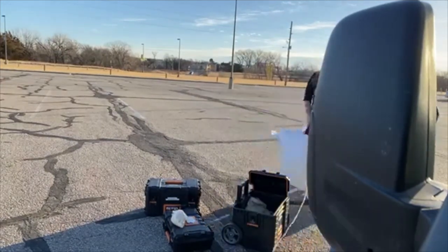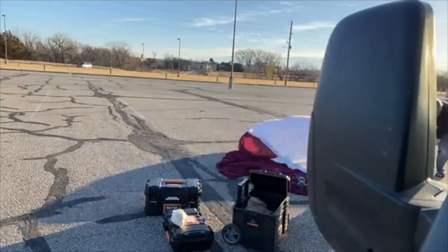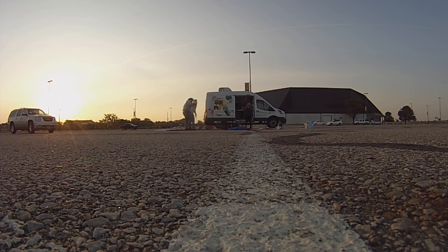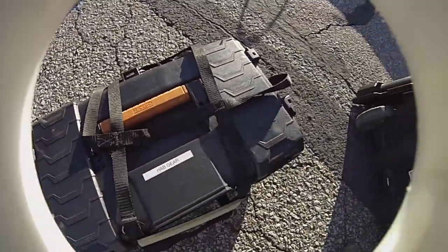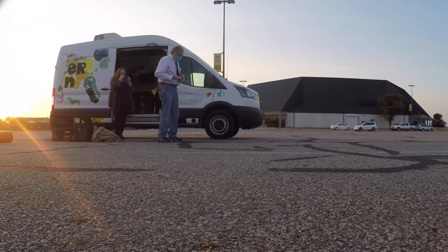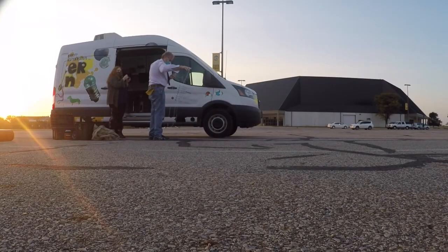Here you can see us unpacking the van and starting to cut strings to length. We use kite string with a strength of between 50 and 100 pounds to tie the payloads together and into the parachute and the balloon stack. We try to put about four or five feet of string between each component so they do not get tangled with each other. We have set up here in the middle of the parking lot next to the coliseum on campus so that we have a large open space to launch the balloon. You need to make sure you're away from power lines and things like that.